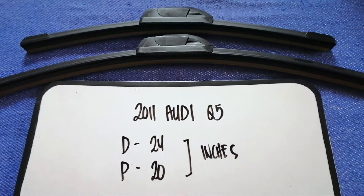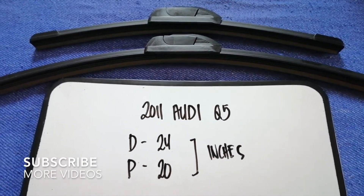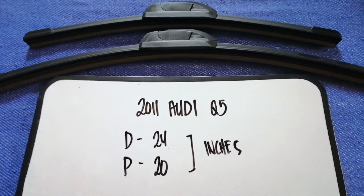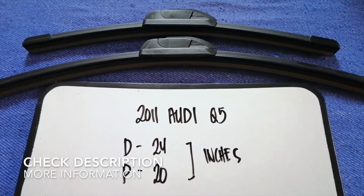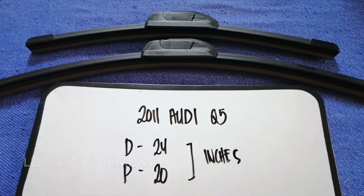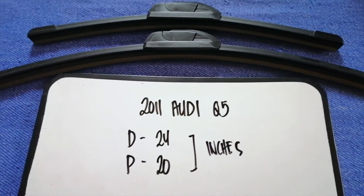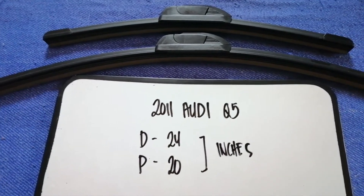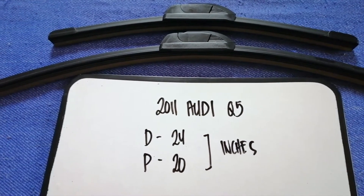Hey guys, welcome back. Today we are going to talk about the wiper blade replacement size for the 2011 Audi Q5. Whether you have to change a wiper blade that is damaged, stolen, old, or not working properly, it is very important to keep yourself safe while driving. If you are looking for the wiper blade replacement size for your 2011 Audi Q5, I have already looked it up — just check the video description.